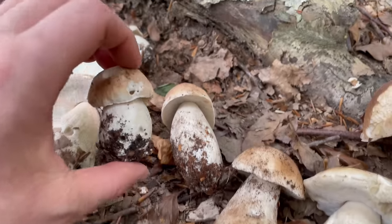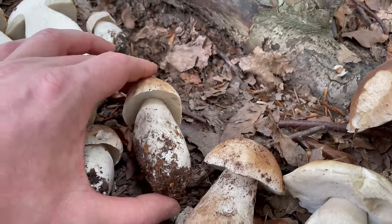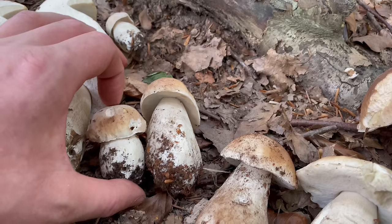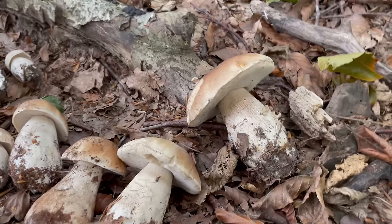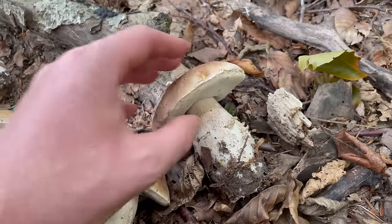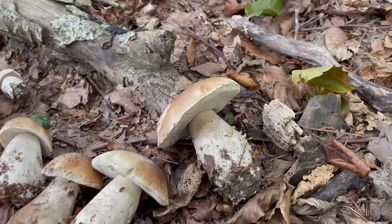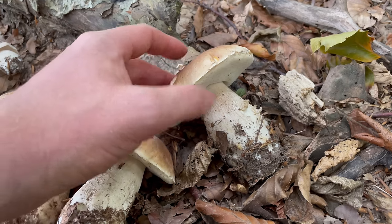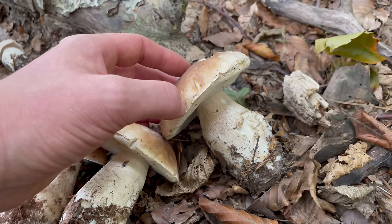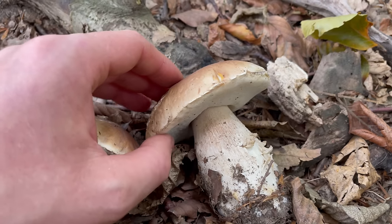If you're eating them fresh, from about this size to this size is perfect. I like them just sliced up and pan-fried with butter, thyme and garlic. When they start to get more mature I'll take the cap off, cut the stem into rings, slice up the cap and then dry them. With dried mushrooms the flavour really intensifies and they're great for stock — you can use them in soups, broths or risotto, and they give pretty much anything an amazing flavour.